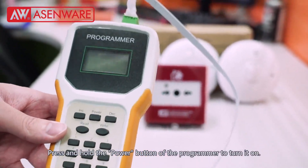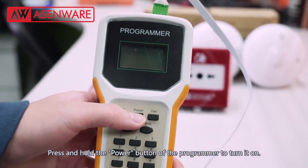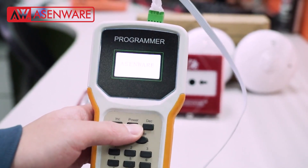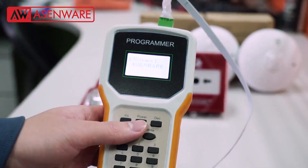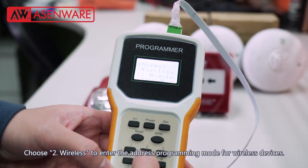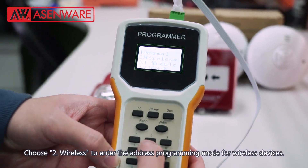Press and hold the power button of the programmer to turn it on. Choose wireless to enter the address programming mode for wireless devices.